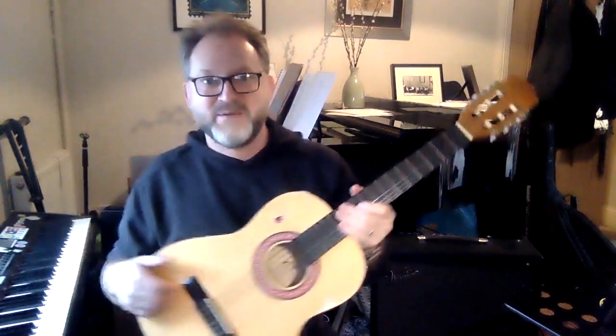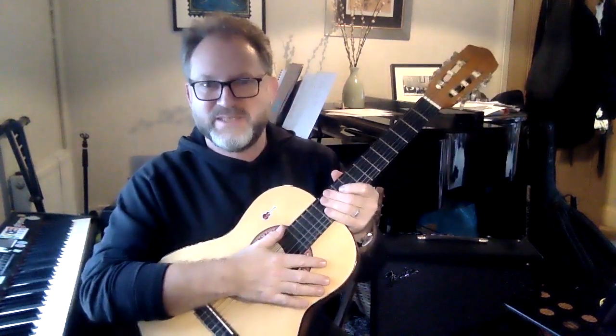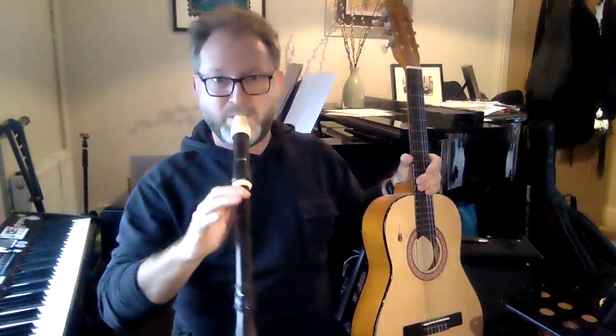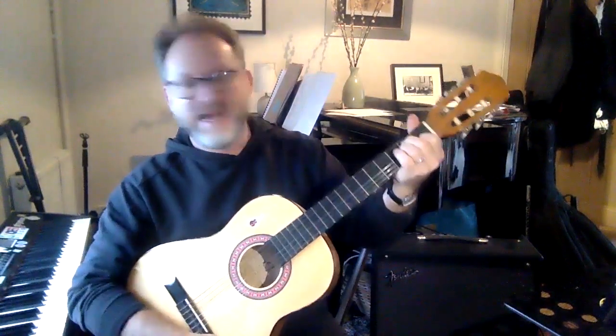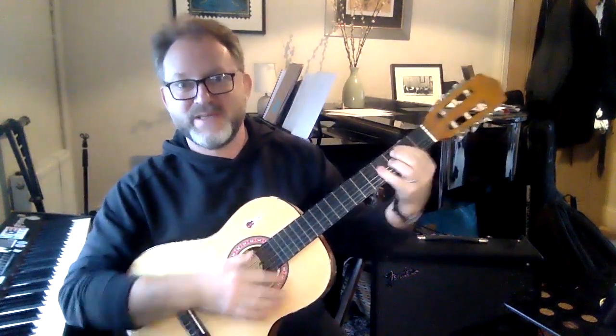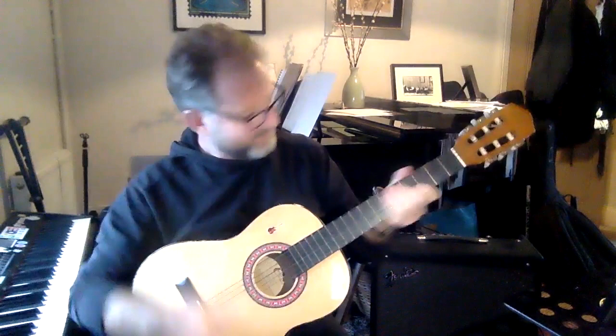The guitar is a really good instrument for accompanying your own voice — a bit like the piano. If I want to sing a song, I can play the piano alongside it. It's not so easy to sing while playing a recorder, which is why I really like the guitar. I can sing songs like Happy Birthday while playing along.